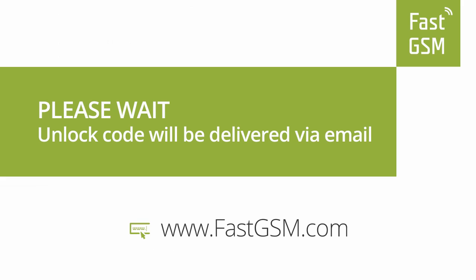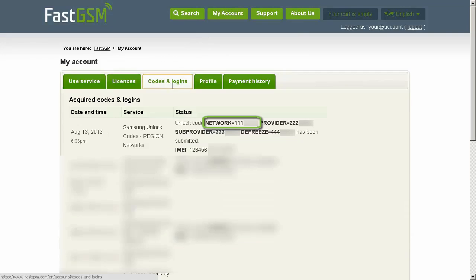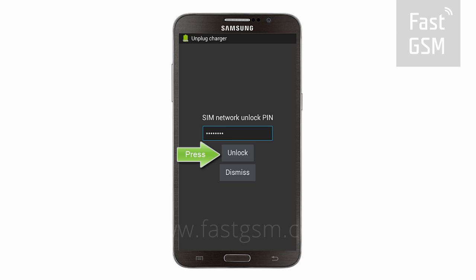Now wait until you receive your unique unlock codes in your email. You also have the option to access your codes at My Account at FastGSM.com. Once you receive your unlock code, go back to the lock screen and type your unique network unlock code onto the screen and hit the unlock button.